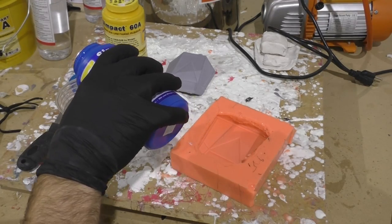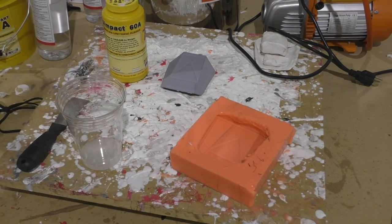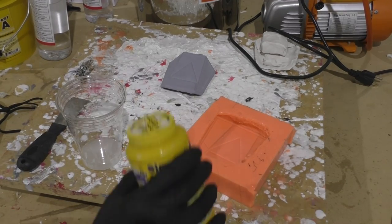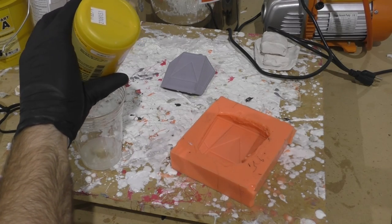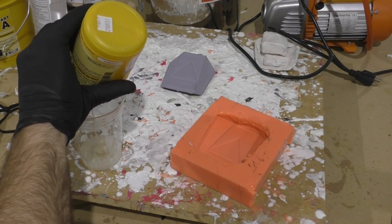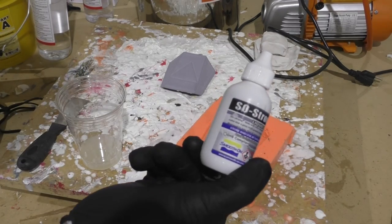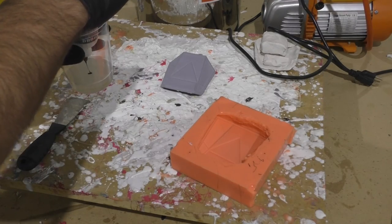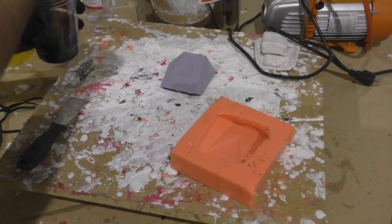Rubber is graded on its flexibility — 60A is kind of on the lower side but it's still got a little bit of firmness to it. It's a one-to-one mixture so very easy, and I'm just eyeballing it in a small cup since I don't need much for a single hand plate. I knew I wanted to dye the rubber black so I didn't have to worry about painting at all. I'm using Sew Strong black — you really only need a drop to make the rubber completely black. After pouring in part A and part B, I add a drop of Sew Strong and mix them all together for about a minute.